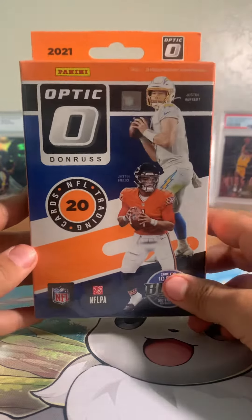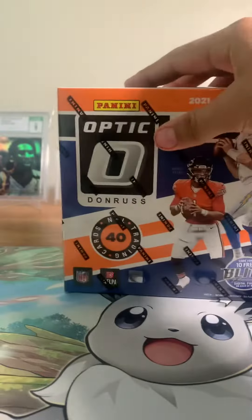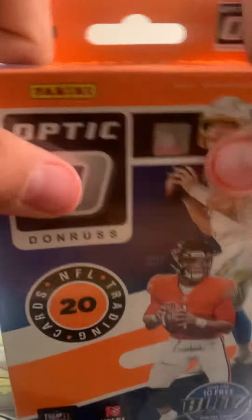Hey guys, welcome back to the episode of Curious Curtis. Today we're ripping an optic hanger and a mega box. Just start off with the mega. Let's do this one at a time. We're doing a few different videos — we're gonna make them into two.